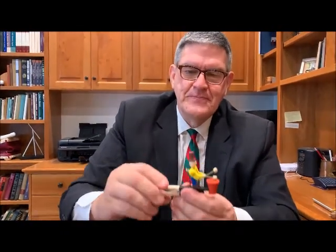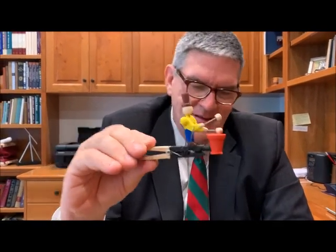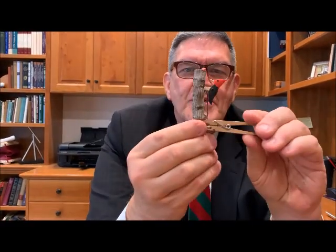And then we have this little drummer and a little woodpecker.